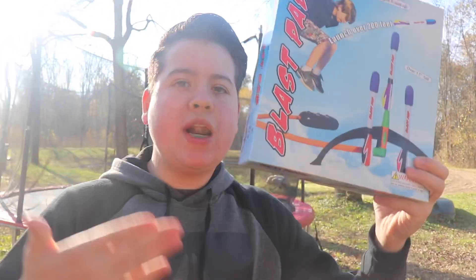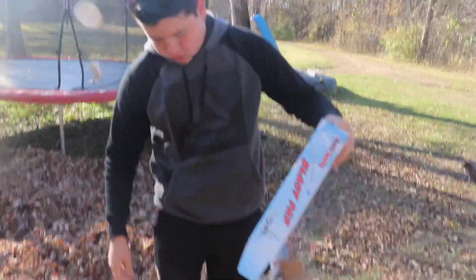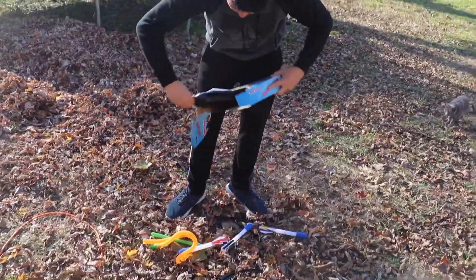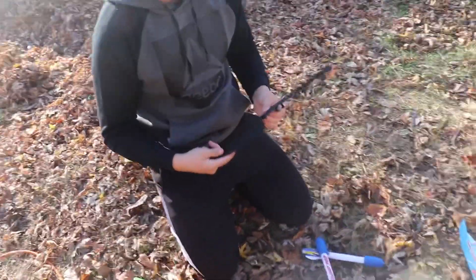So I guess before we waste any more time, let's just go ahead and open up this box and launch these rockets. Well, I guess now we're just supposed to put it together. All right, so I think this piece goes right here. This is gonna take a little while, so roll the time lapse.